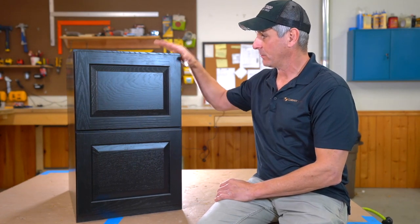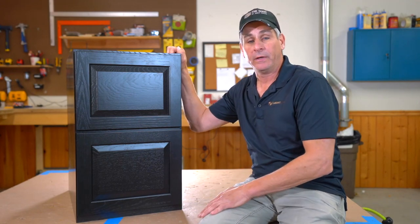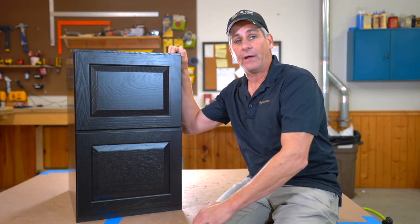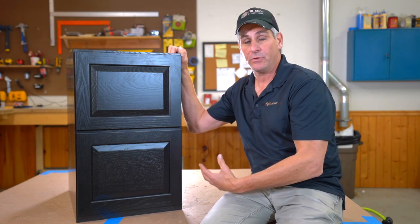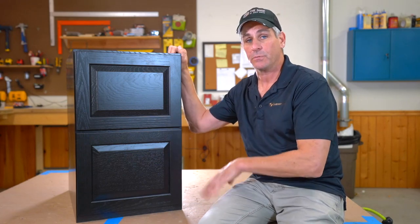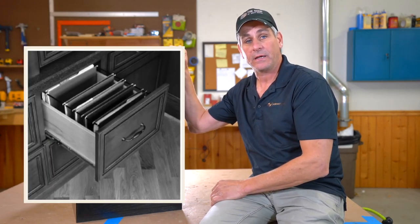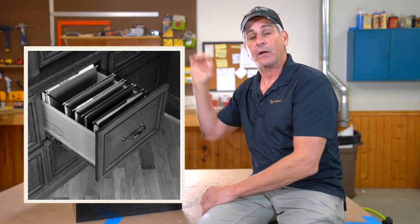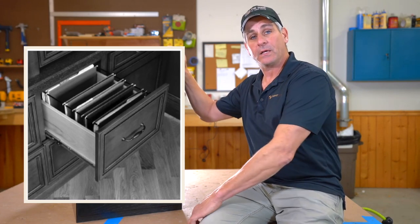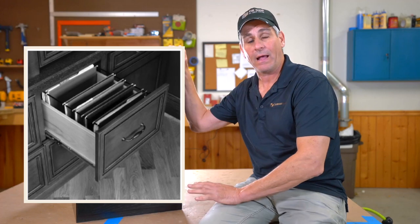I want to talk about filing, because a lot of customers misinterpret this desk base two-drawer as a filing cabinet. It can be used for files, but it does not come ready to use for files. You'll need to add either a Pendaflex file storage system, which we don't sell, or a rail system we do sell — talk to your cabinet coach about it — that mounts inside the drawer box.